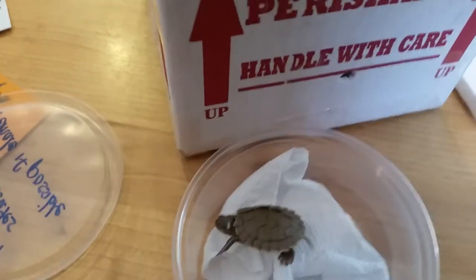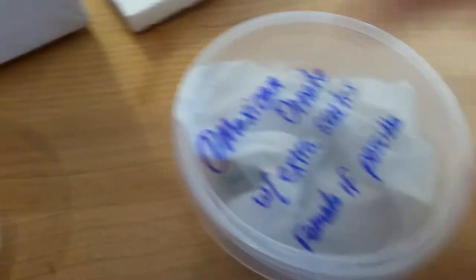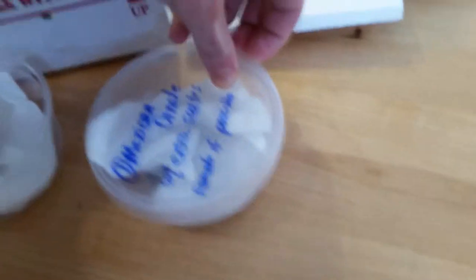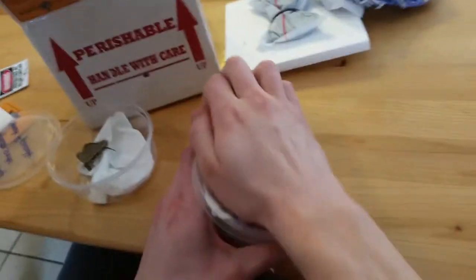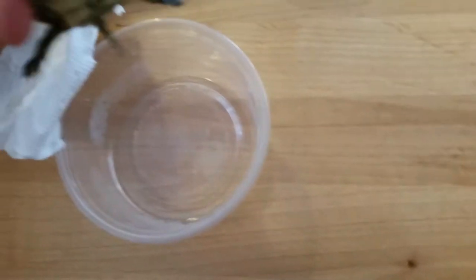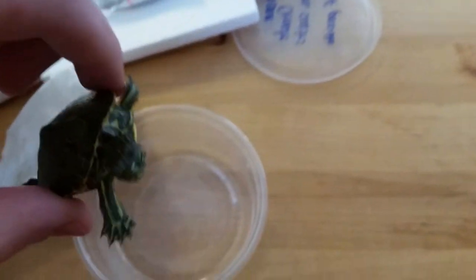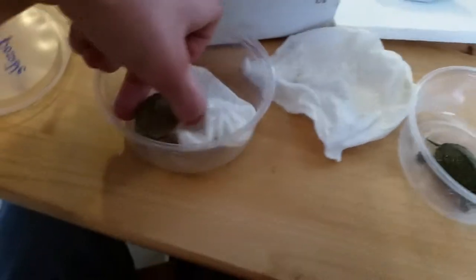Now here is the other one — a Mexican ornate slider. I'm gonna try and open this. Oh, that one's bigger. It's so cute. This one looks like it's a few months old, but this one is a lot newer.